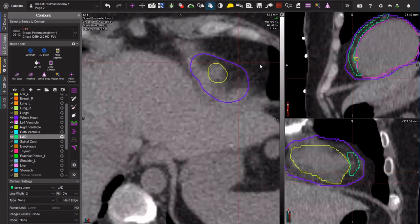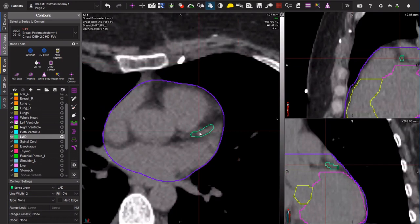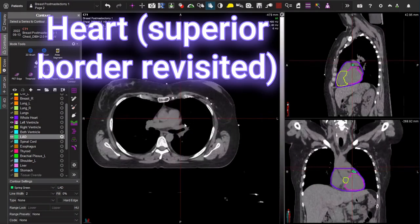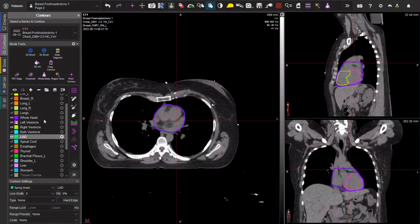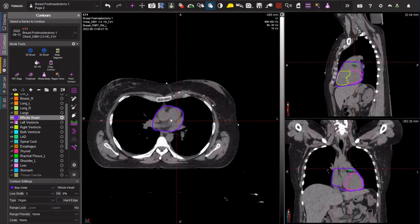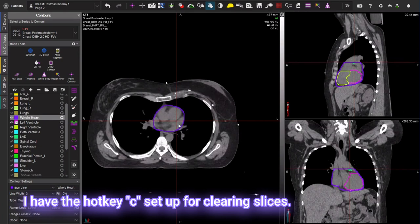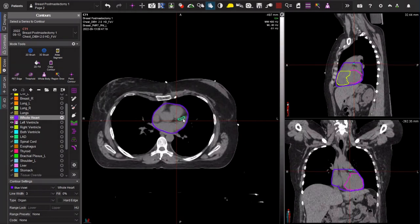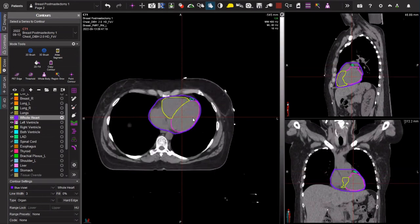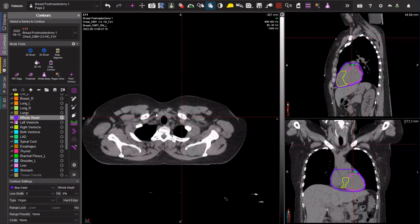That's how you draw the LAD, and let's get back to the superior border of the heart. Essentially I'm looking for where does my LAD start — that's usually what guides me to choose the top slice of my heart. In this case I might edit the heart just a little bit, take out this slice maybe even take out this slice, and then this is where my LAD starts. I just want to make sure that I am protecting it safely.